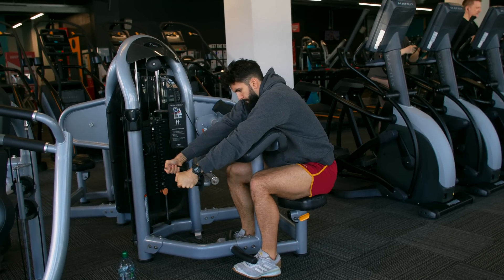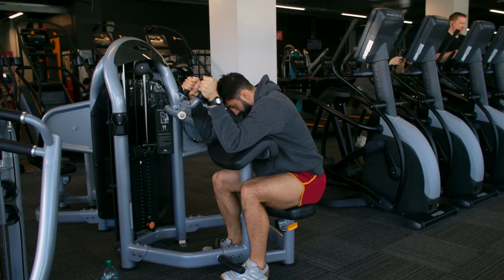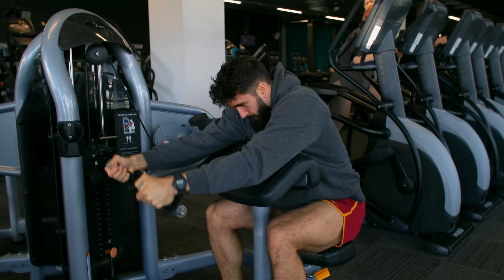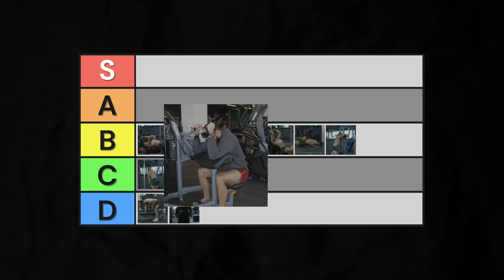I would avoid the preacher tricep machine if you can. It also tends to push your body back, making it difficult to lift appreciable loads. It's also very tricky to get a full stretch, since the machine will always try to push your elbows back, reducing tricep stretch. Mid C-tier.